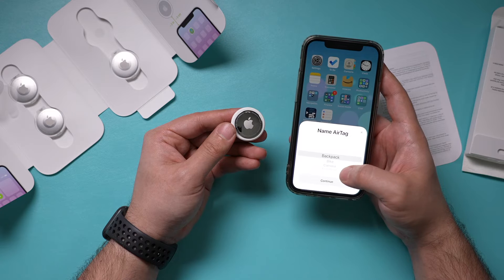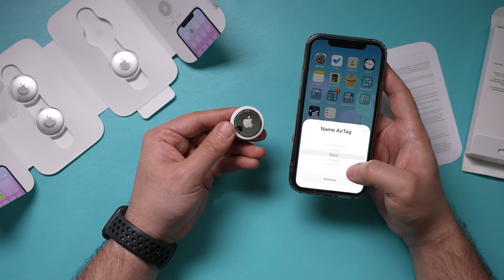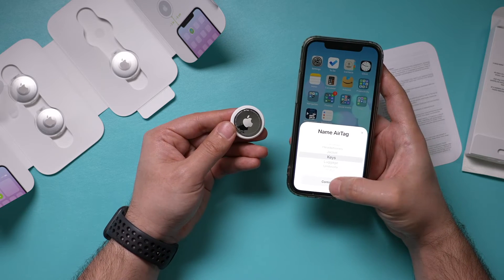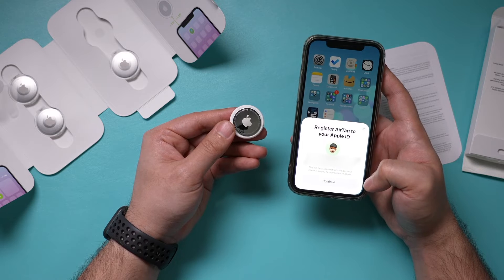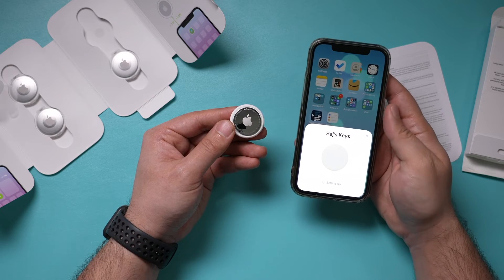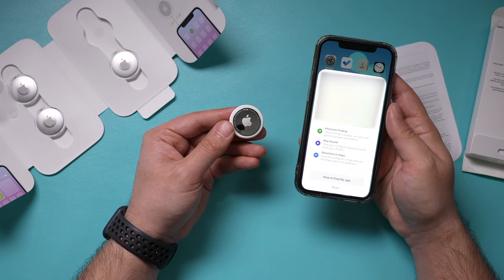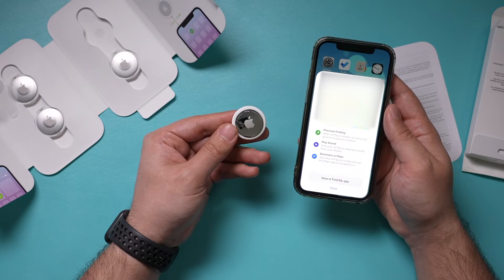It's going to ask what you're using it for — for example, you could name it 'Keys.' Then it shows a page to Register the AirTag to your Apple ID, so you do have to do that. Press Continue, it takes a few seconds to set up, and it's all set. That's all it took to connect it to your iPhone and Find My. If you have the four pack, that's all it takes for each one.